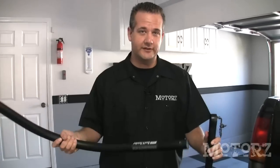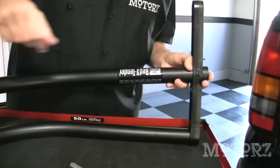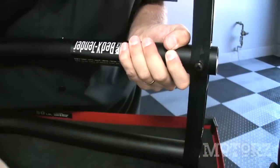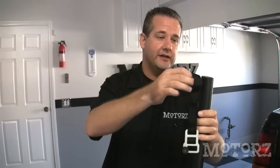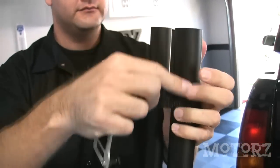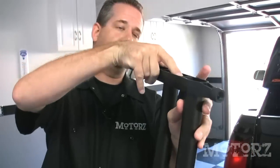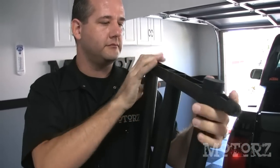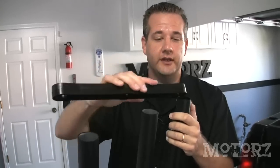Slide the three bent tubes into the pivot upright with the drilled tube in the center. Secure it with the provided screw. Slide this strap latch over the outside tube with the plastic insert facing up, and then attach this bumper upright to all three tubes. Then place the center upright over the ends of the tubes.